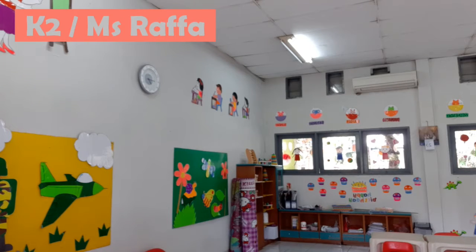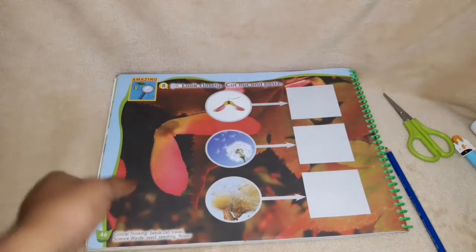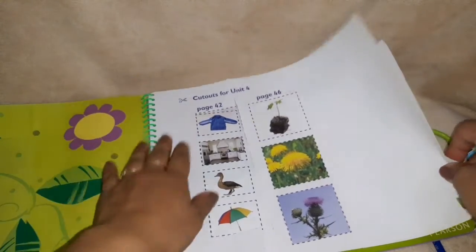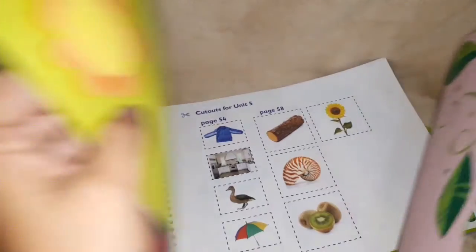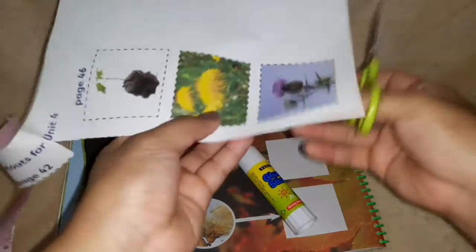Okay, now let us study. Let's see for the next. Okay, welcome back again, K2. Today we will do page 46, but before that let's take the paper behind it for page 46. Okay, now let's do it. Don't forget you need a glue stick and scissors. Now let's cut out.